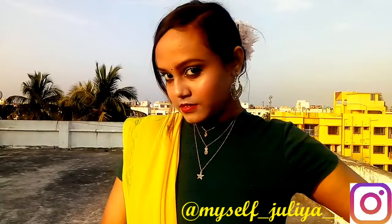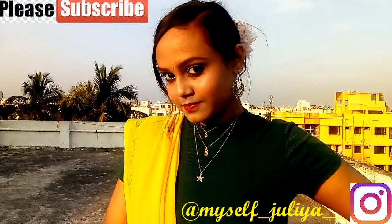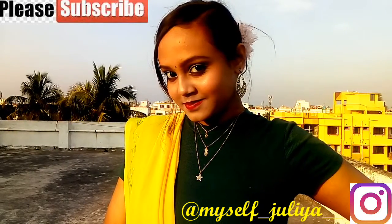For the finished look, I've paired it with my green top, my beautiful yellow-green sari, some jewelry, and I've also done a hair bun. If you like this look, don't forget to hit the like button, subscribe to my channel, and share this video with all the Bengali girls out there. I'll see you in my next video — take care, bye!